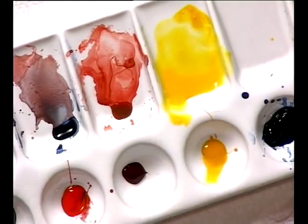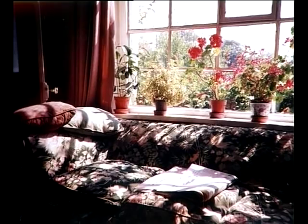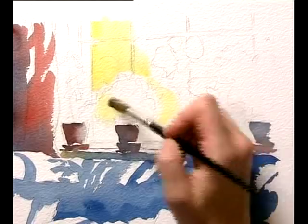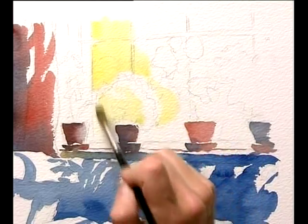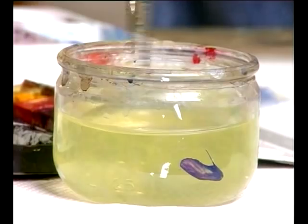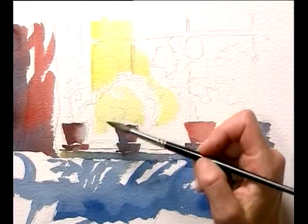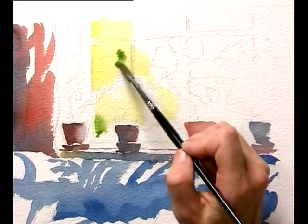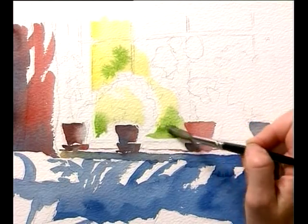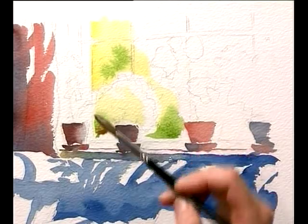I can come over the actual window frames because they are actually darker than the outside world. Here's lots of light on the side of this plant here, so I'm coming right round that. But I can go across any of the plant that is darker. I'm just going to add a bit of Prussian Blue into that aureolin to make it a little bit greener as it comes round behind there. A little bit of red to kill off the green — it's a little bit bright for me.